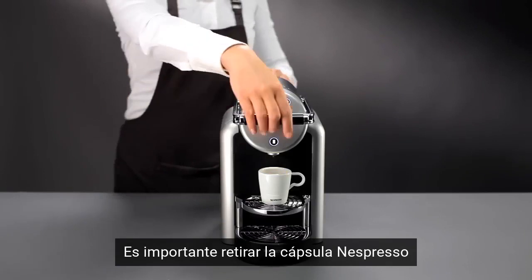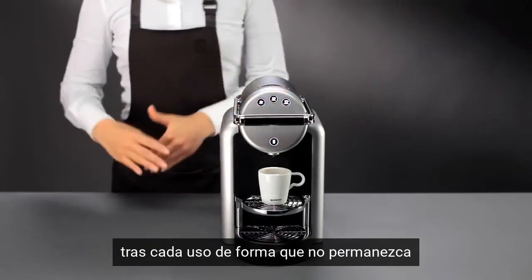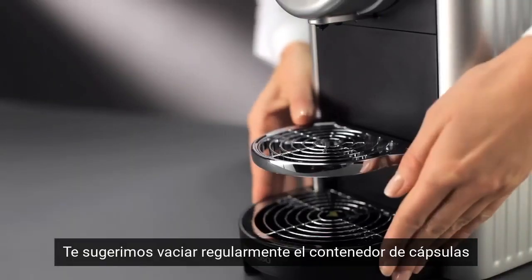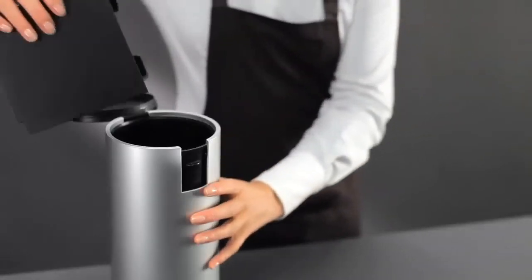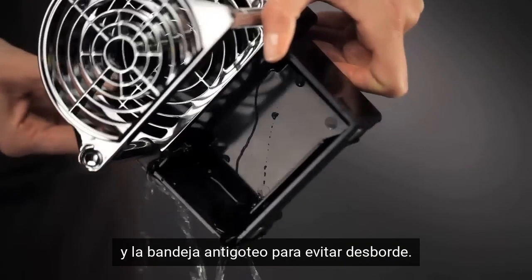It is important to eject the Nespresso capsule after every use so that it does not remain in the extraction system. We recommend you regularly empty the capsule container and empty the drip tray in order to avoid overflowing.